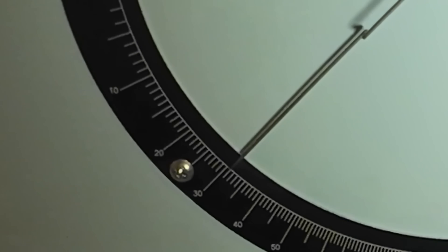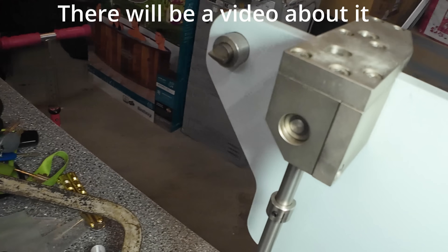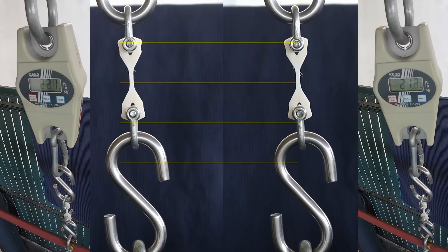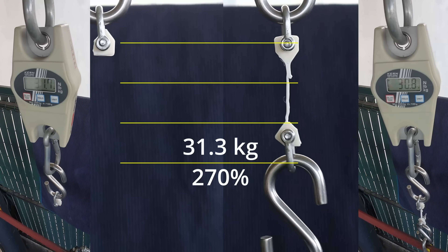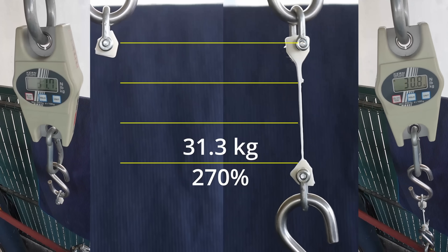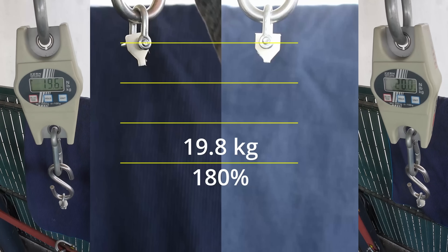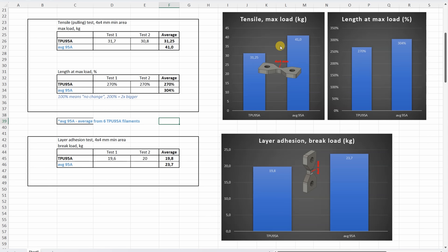I'm modifying the dial indicator to a digital one and mounting the sensor on the back side. For inside tensile tests with horizontally printed objects, I'm also recording deformation before the break. On tensile side tests, the average TPU 95A was stronger by approximately 30%, but deformation before the break was very similar — approximately 3 times the length before breaking. On layer adhesion there was no big difference, and these are good values for TPU filaments.